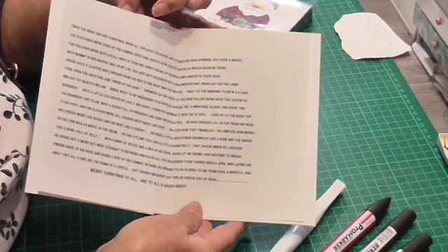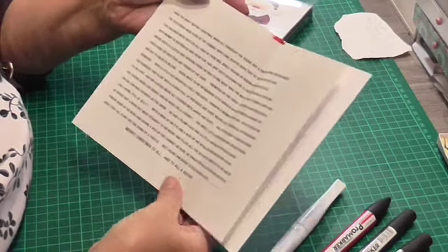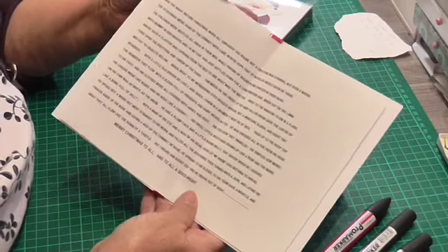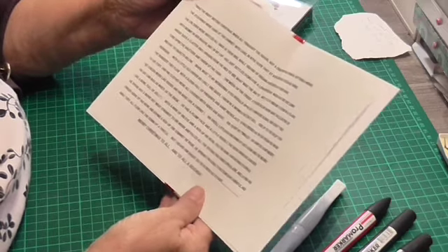And inside I've put a poem. It's about the night before Christmas. It's a bit long, but I'll have a go at reading it.